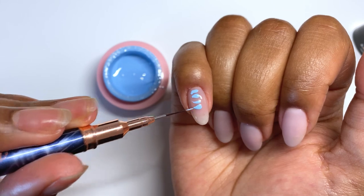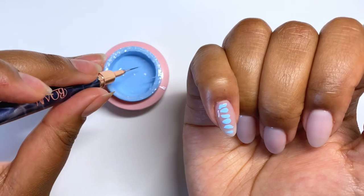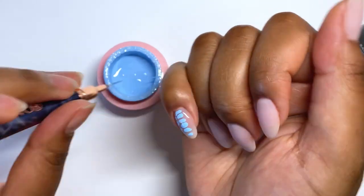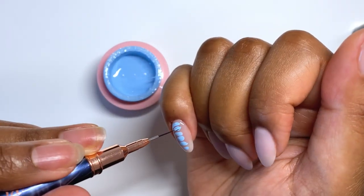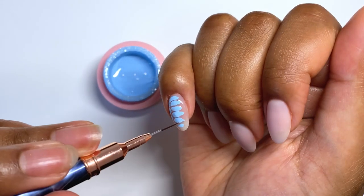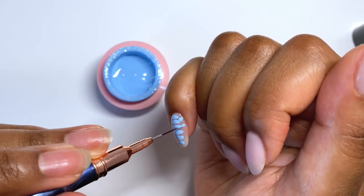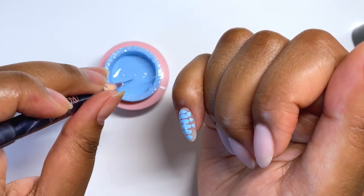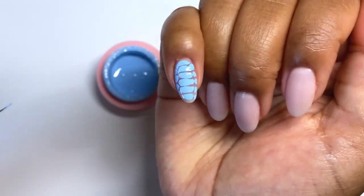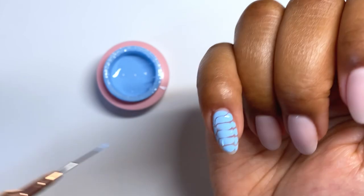I grabbed Blue Avenue from Glitter Bells and started doing the snake print. I've done this before — I used to do this a lot with press-ons — but it's been a couple of years since I've done this particular technique so I was very rusty. I'll slow this down at some point so you can see how shaky my hands are. I work with my non-dominant hand and I do get hand tremors, which are particularly worse when I don't sleep, and I haven't been sleeping well for the last couple of weeks.